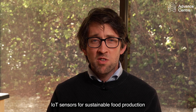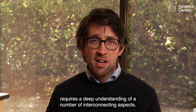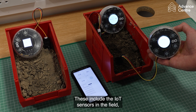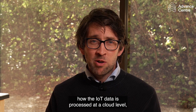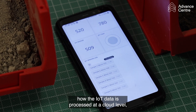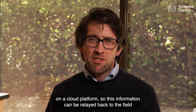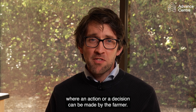IoT sensors for sustainable food production requires a deep understanding of a number of interconnecting aspects. These include the IoT sensors in the field, how the IoT data is processed at a cloud level on a cloud platform. This information can be relayed back to the field where an action or a decision can be made by the farmer.